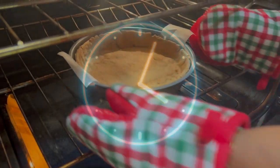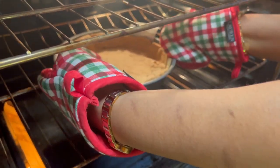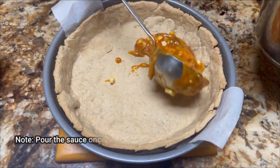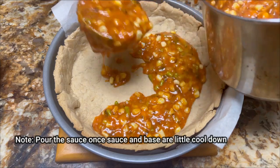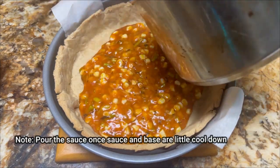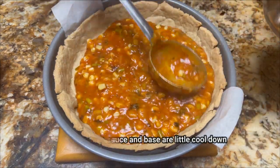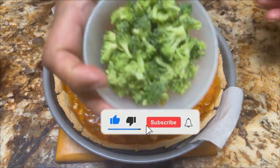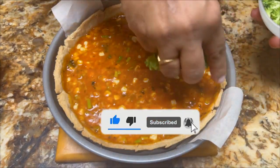It has been 15 minutes. Let's check the oven — it is baked nicely. It is time to arrange the things. First, we are going to pour the sauce, and afterward, all the vegetables, arranged the way I am doing here — you can follow the same way.